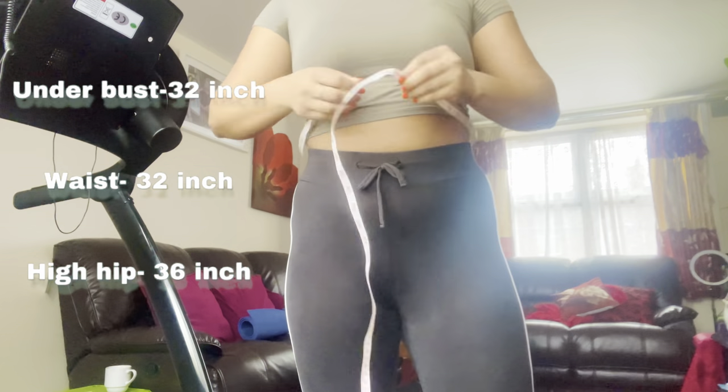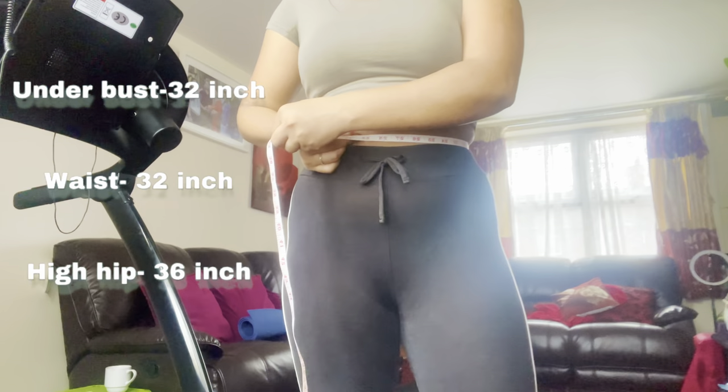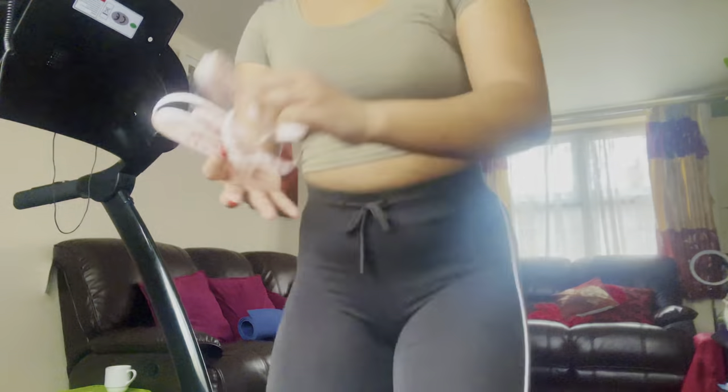I've decided to do this workout with no diet, because every time I decide to go on a diet, my mom becomes a five-star chef and my friends suddenly want to eat out, so there's no point. Anyway, you guys are probably wondering how it went — here it is, let's go. These are my before measurements on the screen. Now we know what we are working with, it's time to start the challenge.